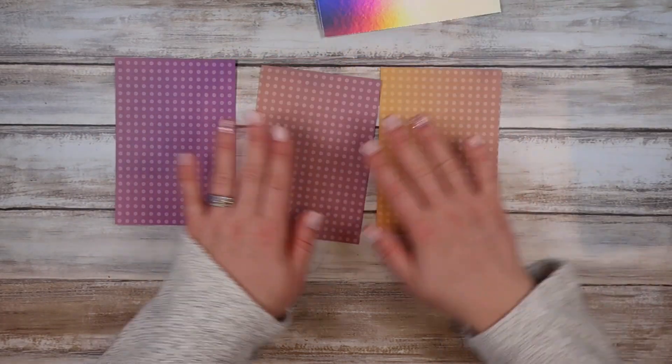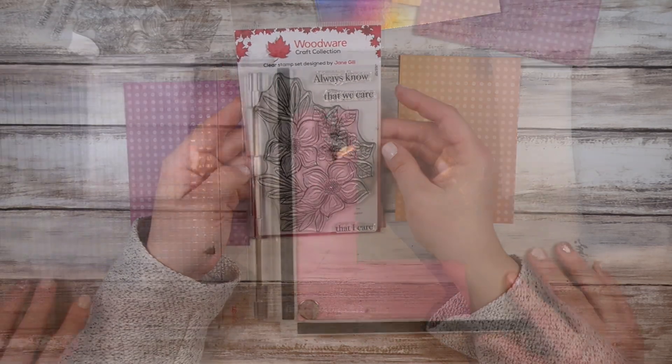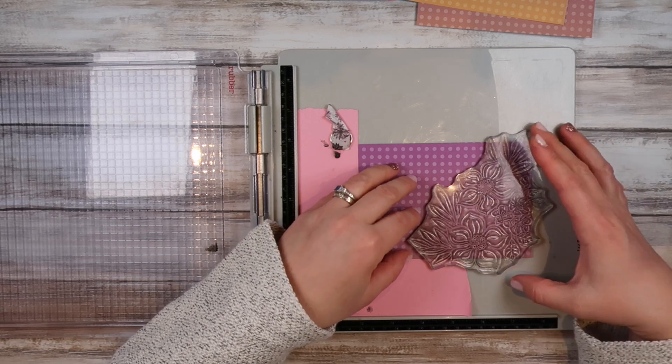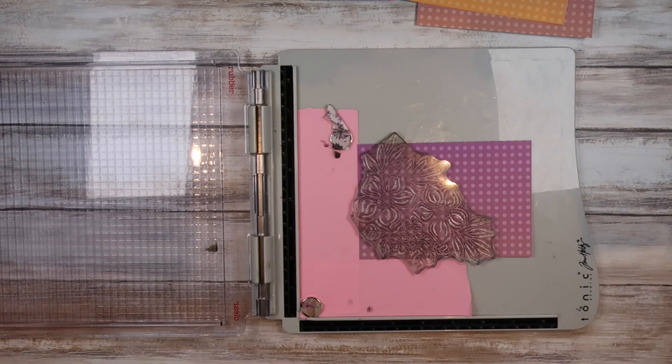I cut the holographic paper to the same size as my card base. I've got one of my favorite stamp sets here from Jane Joe — I'll link this stamp set down below. It's just a set of two or three flowers with some leaves.